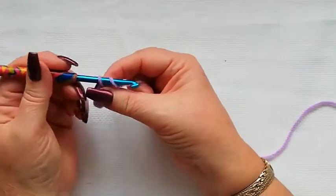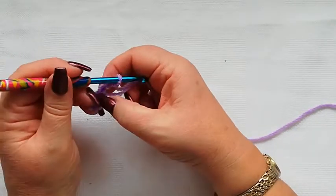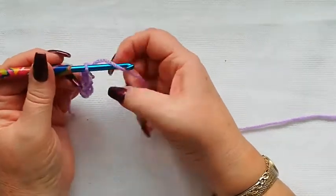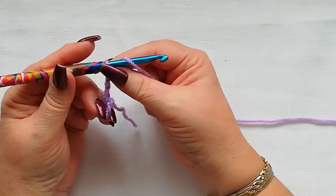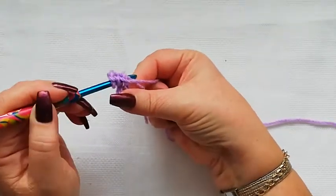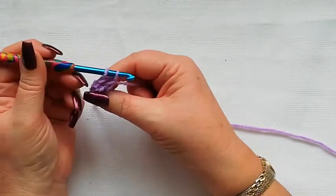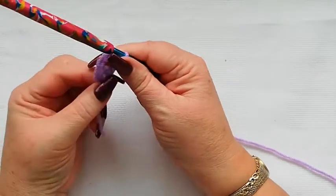The first stitch is going to be three chain and that's going to count as a double — we're using US terms for this tutorial. We're now going to work two doubles into this center ring. A double is yarn over, and you can do that however you feel comfortable, into the ring that we made, pick up a loop and pull it back through, yarn over and pull through two once, yarn over and pull through two twice — and this is why it's called a double crochet.